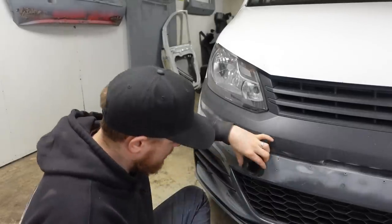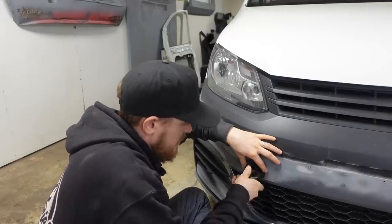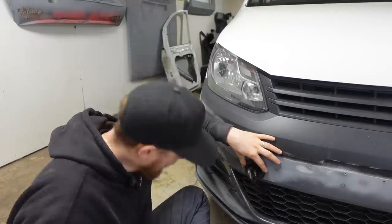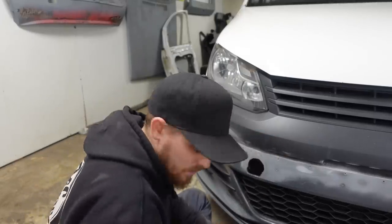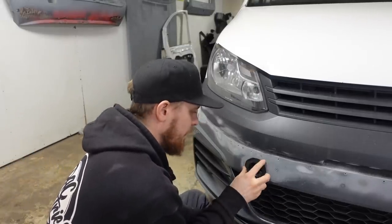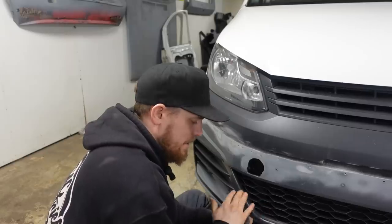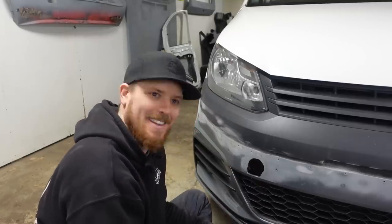With that bit cut out roughly we can offer that on, and that fits bang on - so we've got a location for that now. We'll draw around that, cut it out, get this sitting so it's in and flush, clean this down, give it a bit of sand, and then we'll be able to just plastic weld that on and get it fixed.